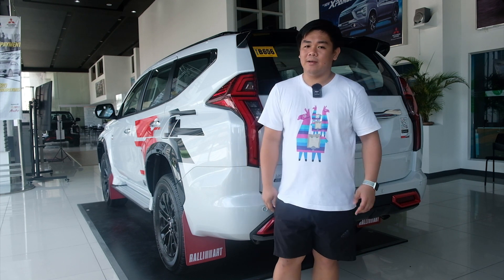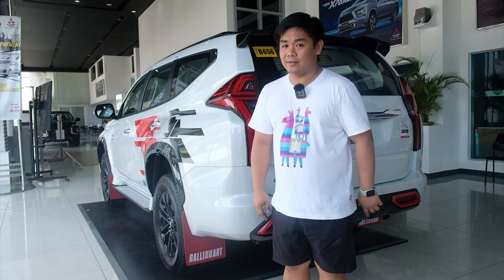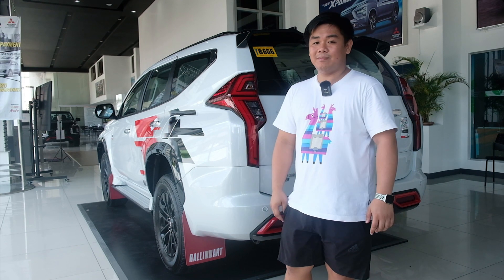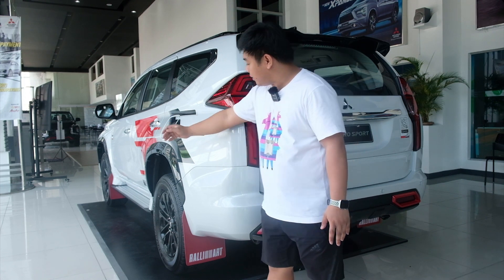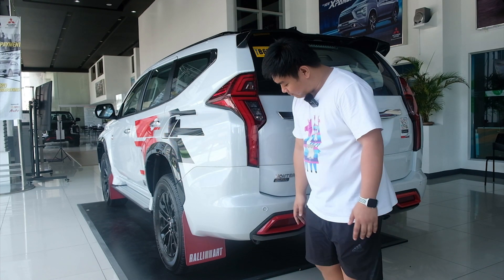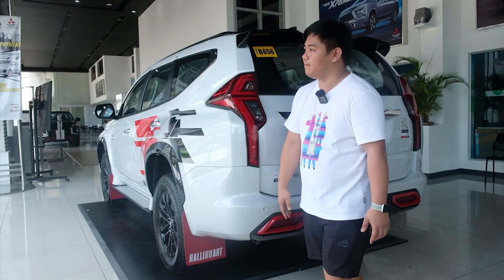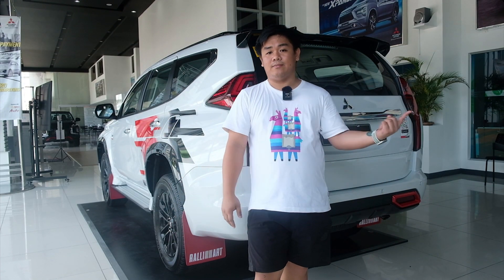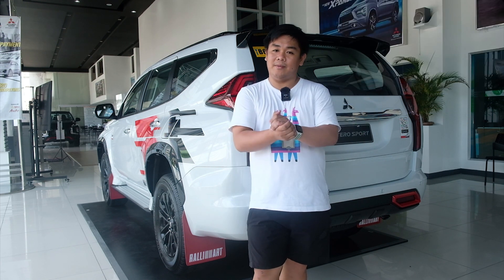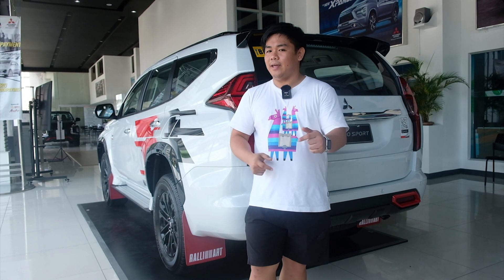Before we start, baka may magtanong sa inyo kung bakit Black Edition pero color white yung sasakyan. Kaya siya Black Edition dahil sa kanyang spoiler, at the same time yung buong roof niya is Black. Kanya over fender is Black. Rear underside niche, Black na may red accent lang. Yung kanyang front is Black din, which is ito yun. Kaya siya Black Edition.